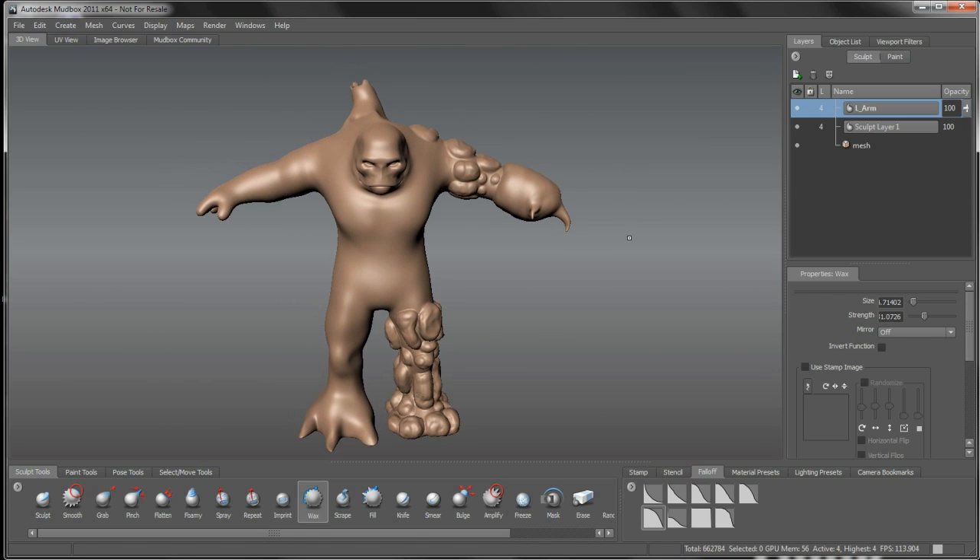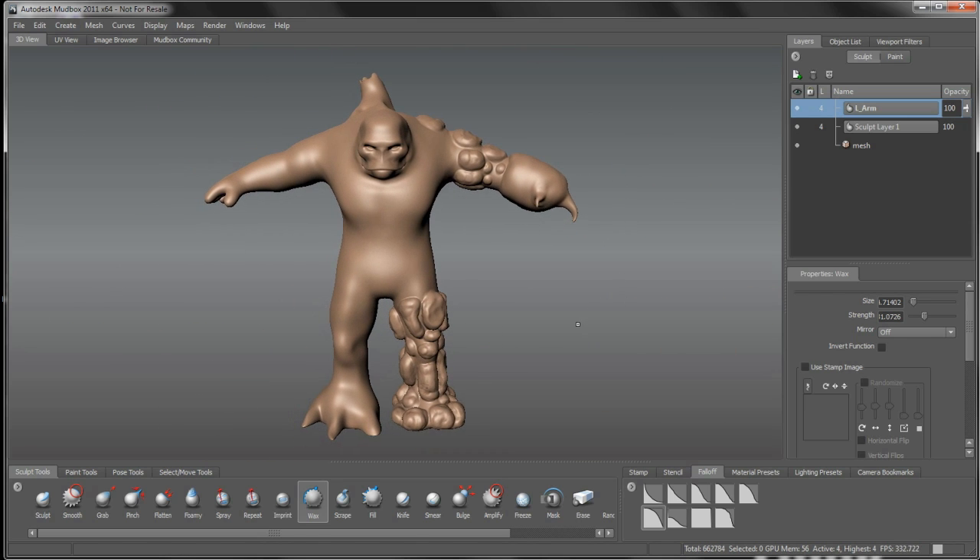I'm going to leave this as is and move on to detailing what we have here. I'm going to end this one right here. In our next video, we're going to jump into defining these rough base rock and boulder structures into something a little more rock or stone-like.